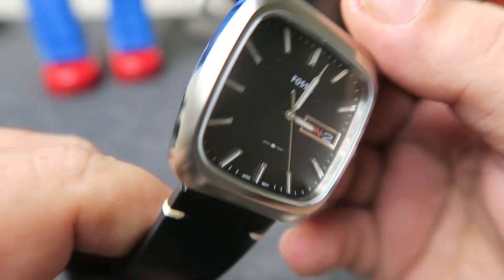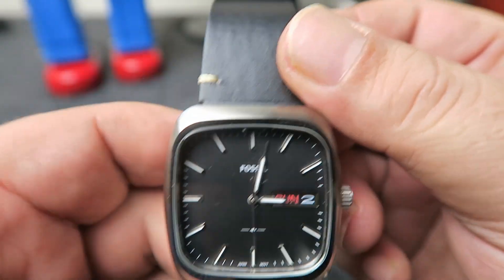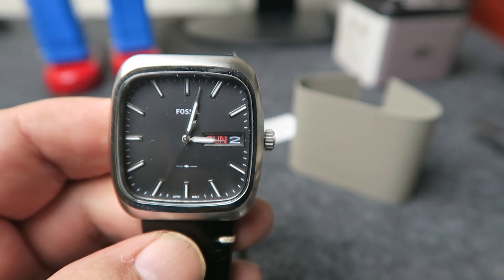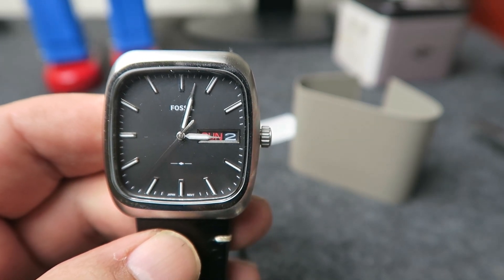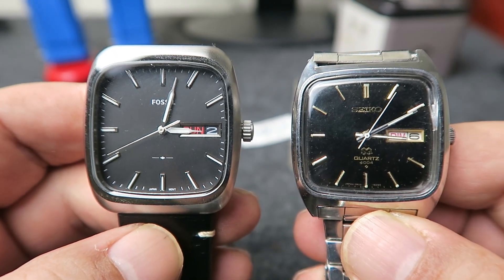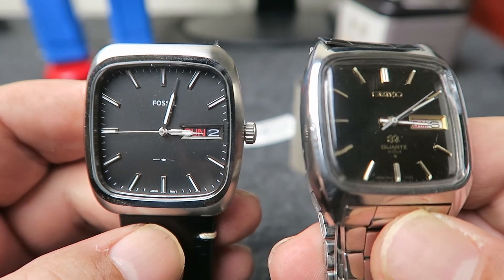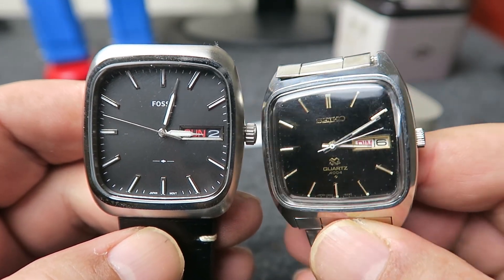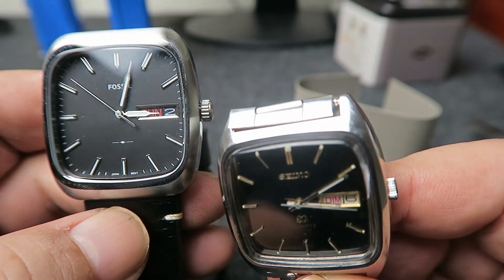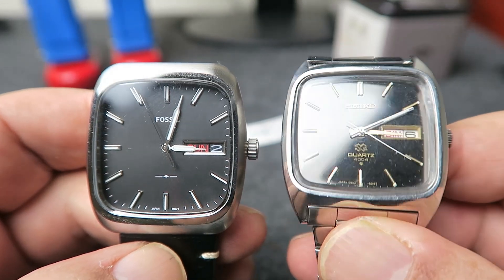There is a resemblance between this watch and one of my vintage 70's Seiko 4004 quartz watches. Both are rectangular and somewhat minimalist. Unfortunately, the crown and stem on my Seiko are loose, so it's currently in my needs-repair pile. If someone knows how much it costs to reattach a crown and stem for a watch, let me know in the comments and I'll determine if it's worth doing.